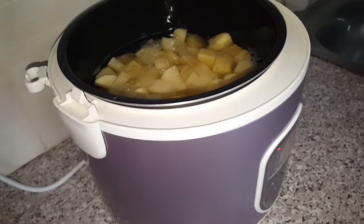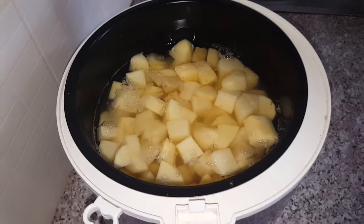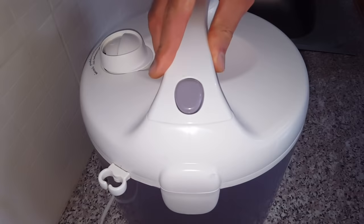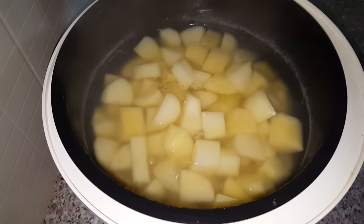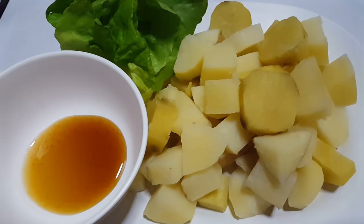Cooking potatoes in the rice cooker — easy. Peel them, chop them up, cover them with water, and that's it. Close the lid, let them boil up, and that's how you boil potatoes in a rice cooker.